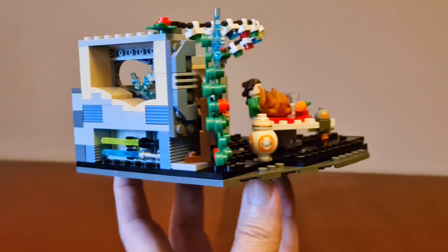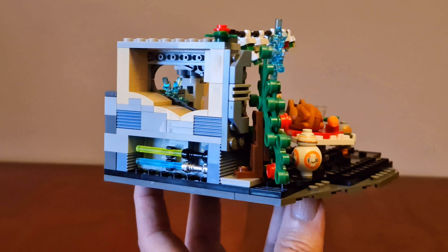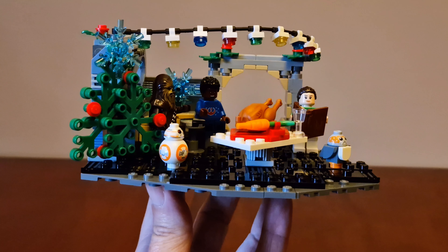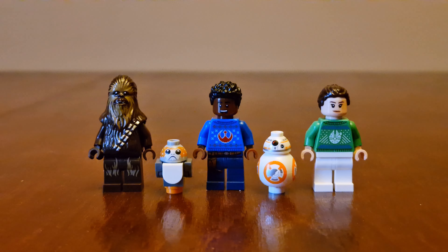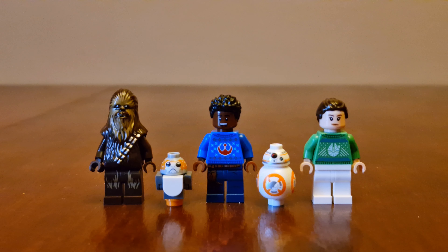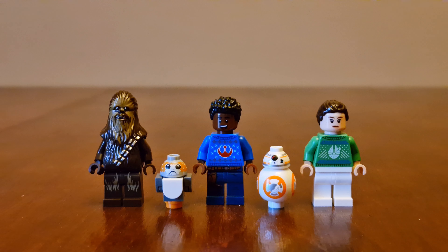Round here is where you store their lightsabers. Here's a better look at the minifigures — Finn and Rey both have their Christmas jumpers on. Finn has a Rebellion logo on his, and Rey has the Millennium Falcon.